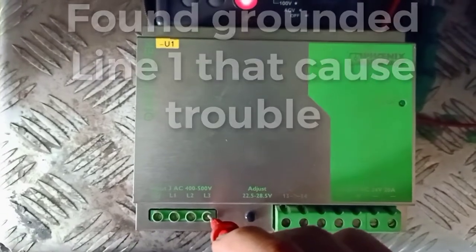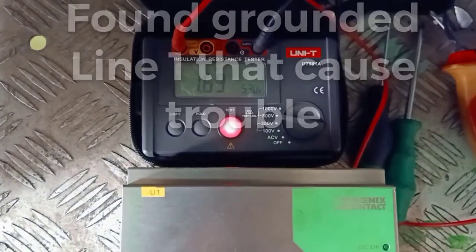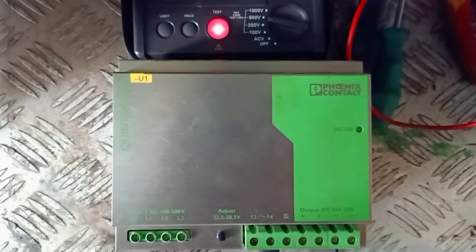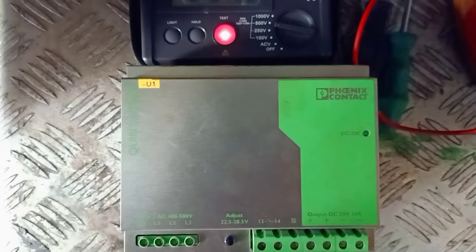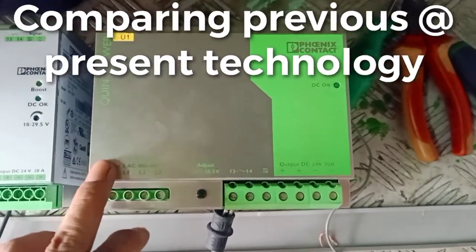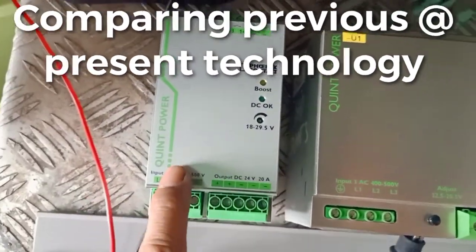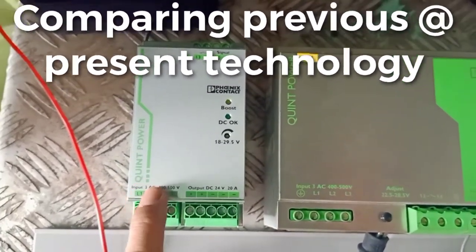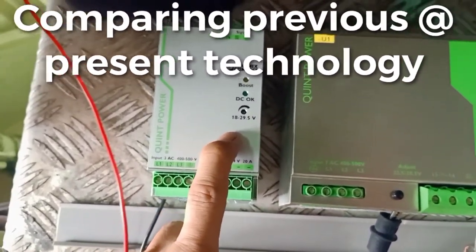Line 2: 1.70 gigaohms — it's a good one. Next, Line 3: 1.70 gigaohms. So this power supply is not working anymore because one of the lines is grounded. So this is the cause of trouble. Now we can compare — this is the old technology, a big one, and now the new technology, it's divided by three, it's a small one, but the power is the same.